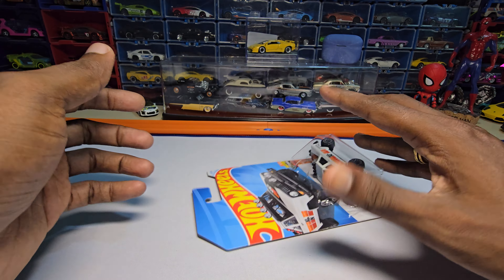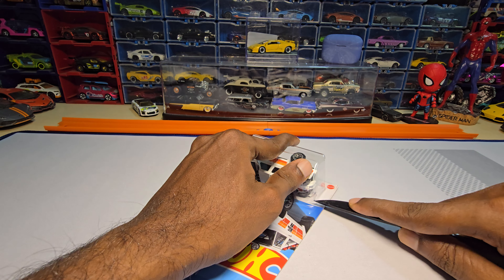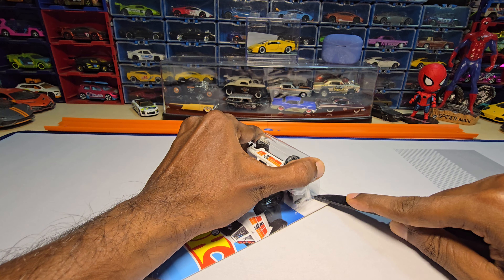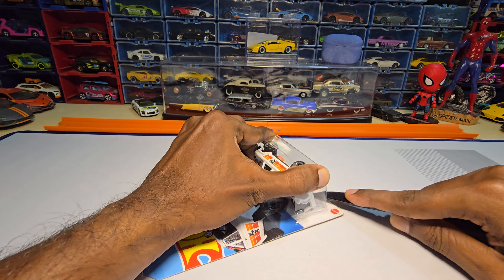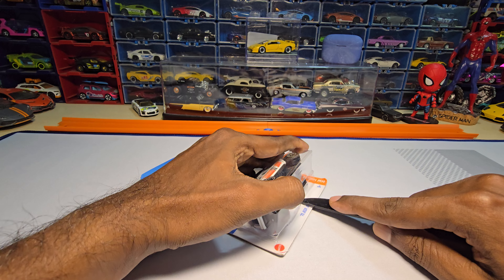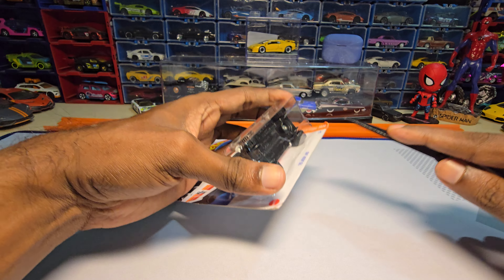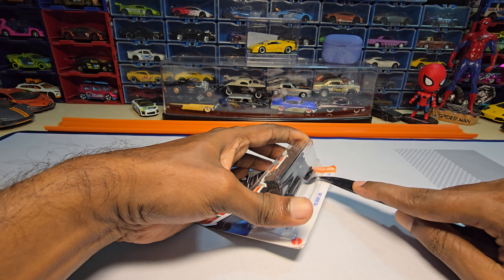I bought it for MRP which is 179. A lot of people are still asking me where I'm buying these things — I'm literally not replying to those kind of texts or comments under my videos. So again, I'm only buying from my local shops, not anywhere else. Please don't ask me for any link, I don't have any link.